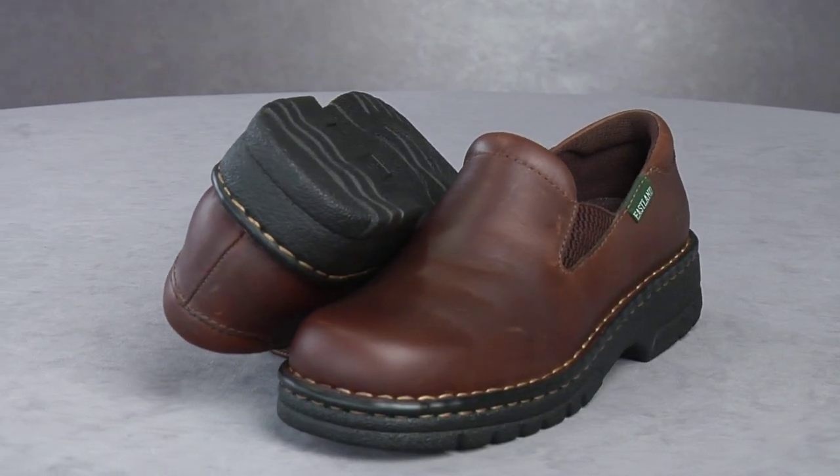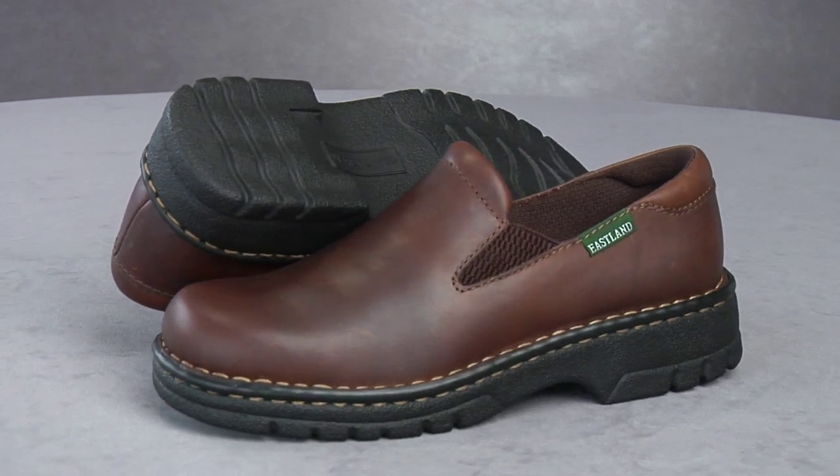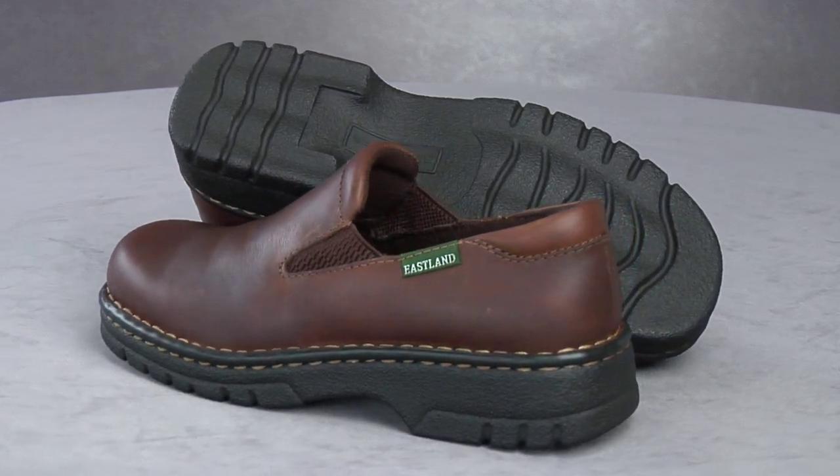Kick back in comfort wearing Easy Spirits, the trend Mesh Mule. A stretchable mesh upper provides excellent comfort and flexibility for your feet, while the patent trim gives the slip-on mule a modern, athletic look.